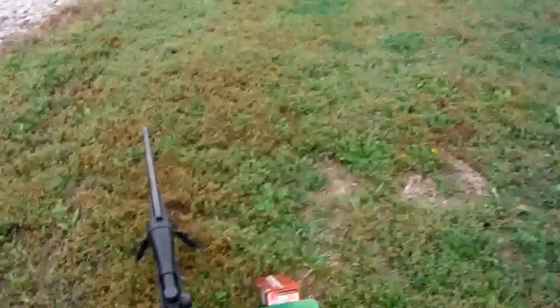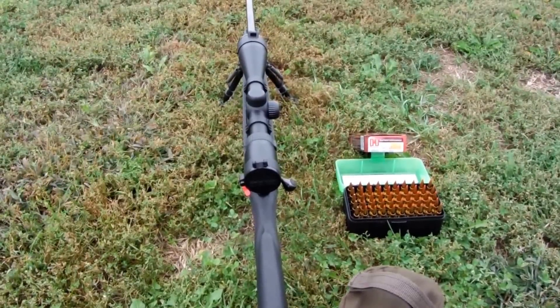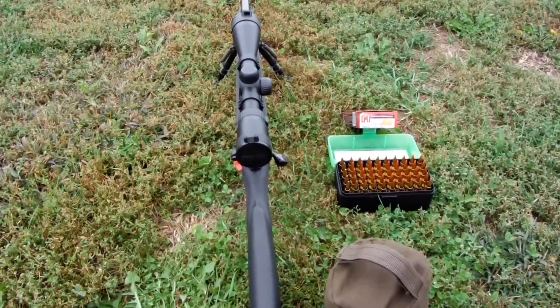Wabash Hayshooter here at the farm. Got the 7mm-08 out again, doing some shooting with it on some paper at 200 yards.